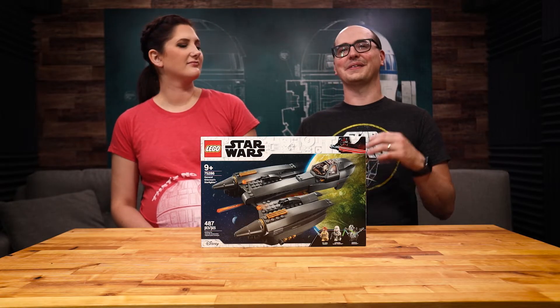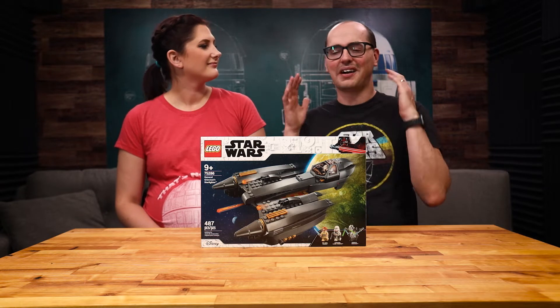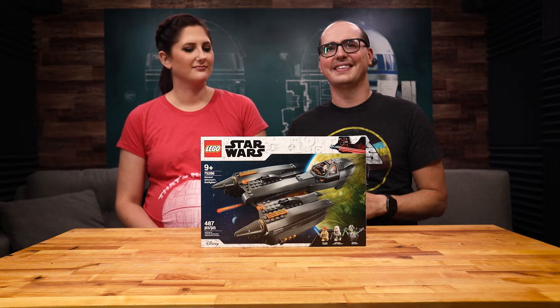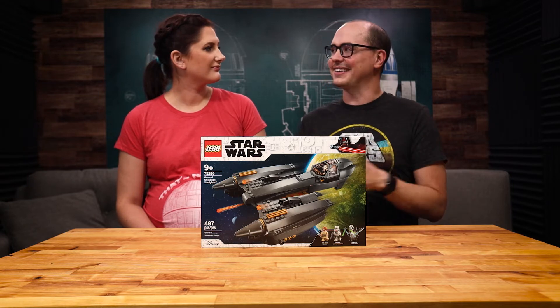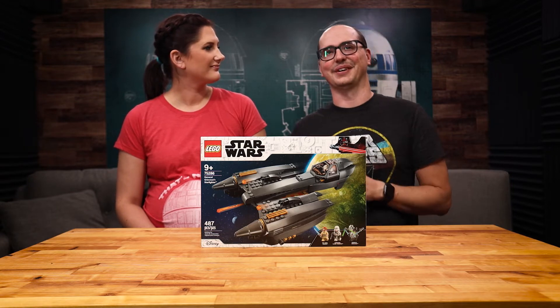Hello everybody and welcome back to another LEGO time-lapse build. Today we are building General Grievous' ship. This is a brand new set that LEGO came out with in honor of the Clone Wars. I'm very excited to build this set, so let's get to it.